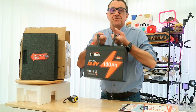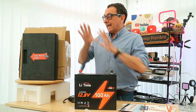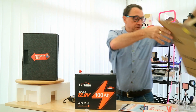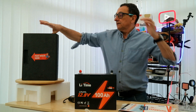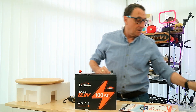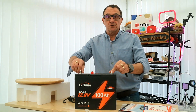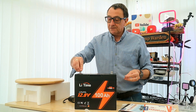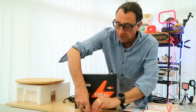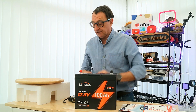First of all, the thing that you notice is the sheer weight of the battery — it's lighter. Right in the box, it all comes in a well-packaged box. There's foam inserts and things like that, and there's a note here that those post bolts are attached, so they just literally screw onto the top here. There are a couple of little lugs that need coming off.